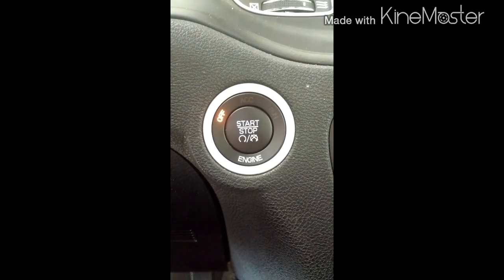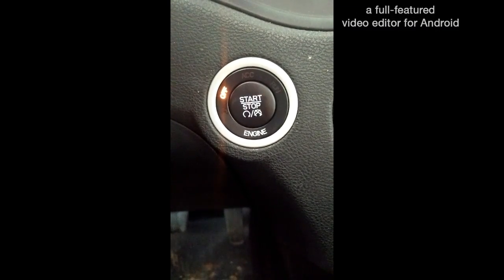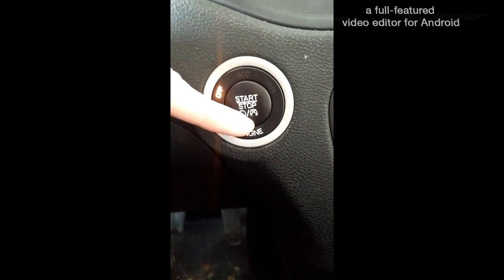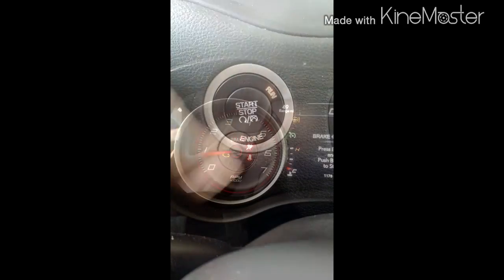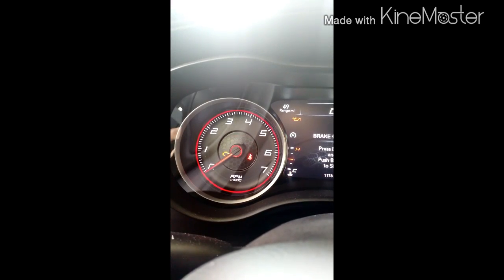Turn your vehicle off and plug in your seatbelt. While your vehicle is turned off and your seatbelt is plugged in, hit this button twice to put it in the run position. The next step is to wait until your seatbelt sensor light turns off.